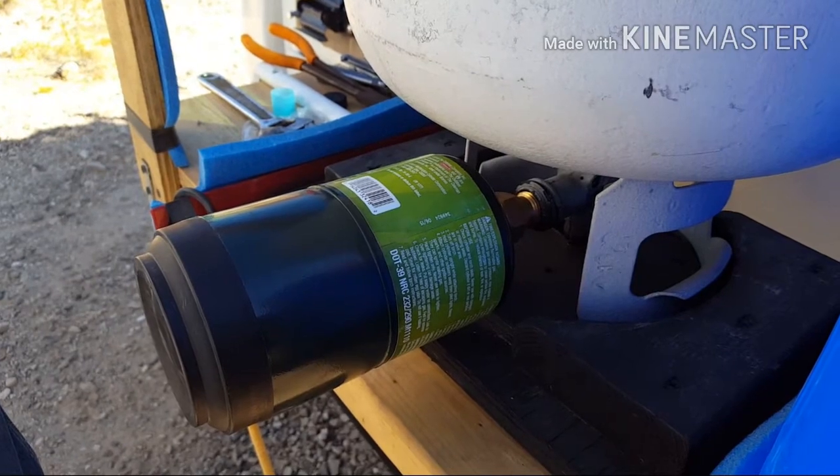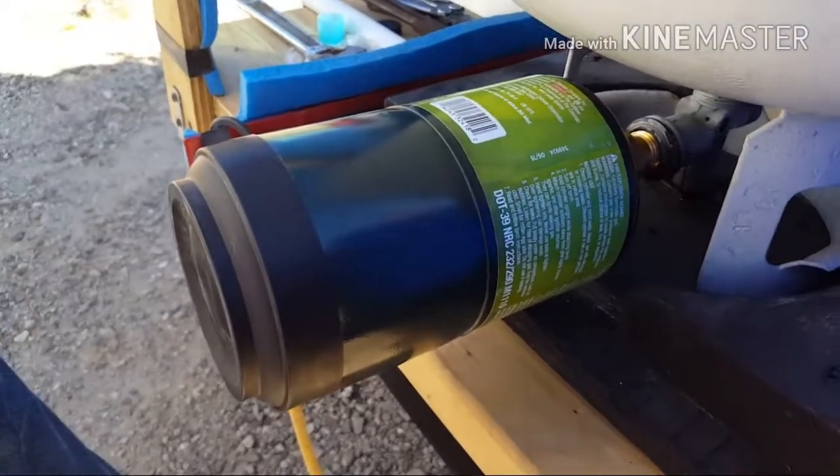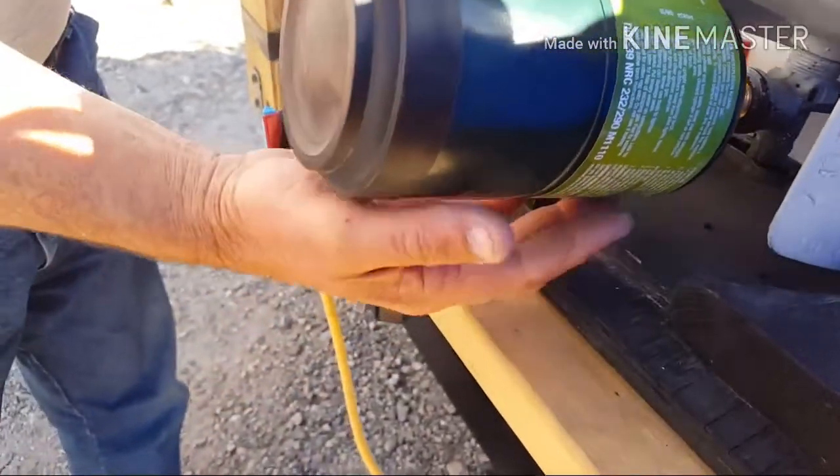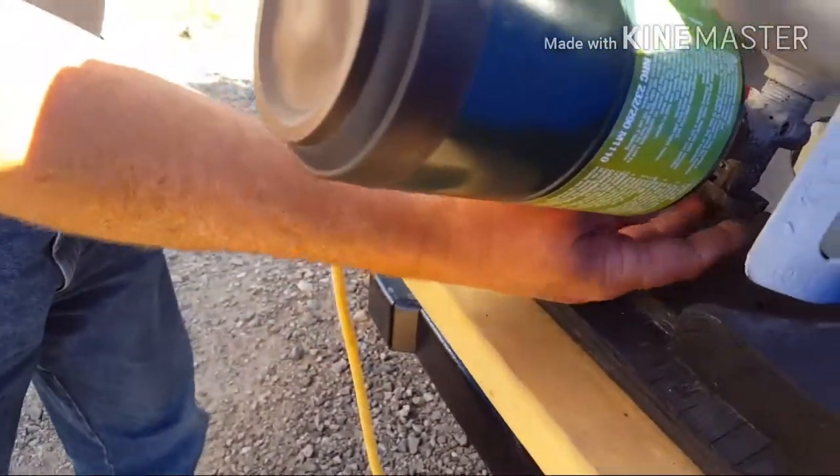I'm going to pause this until it fills up. Sounds like it's just about done, so he's going to twist it off now, after he turns off the valve.